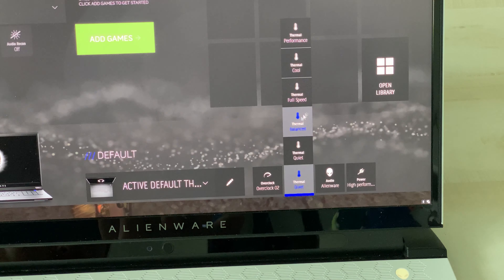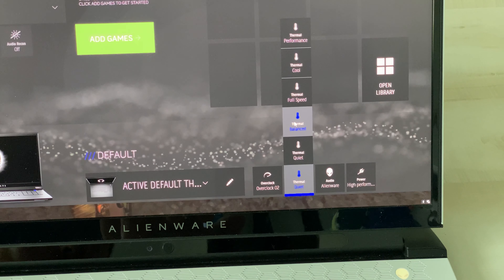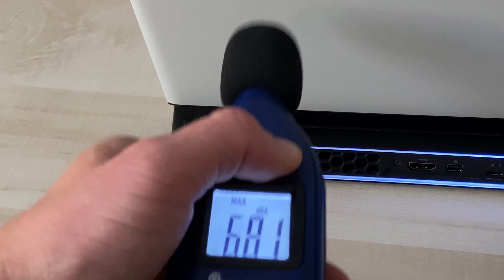The fans do get pretty loud when pushed to their max. In quiet mode fan noise was around 56.5 decibels; balance mode brought it up to 61.4; and at full speed it reached 68.1 decibels.